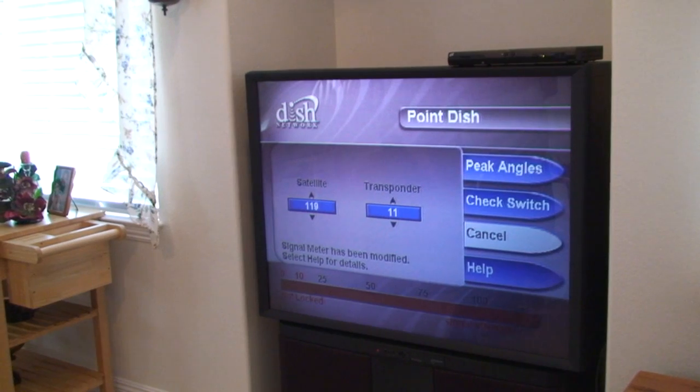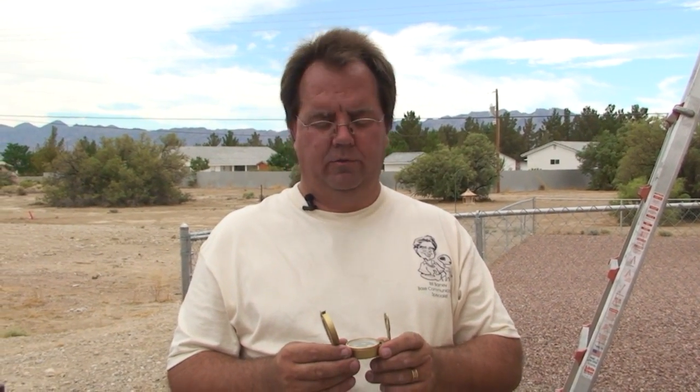You'll get the actual azimuth headings at the point dish screen, and that is located in the house, on the TV, through the receiver menu, where you'll find those headings.